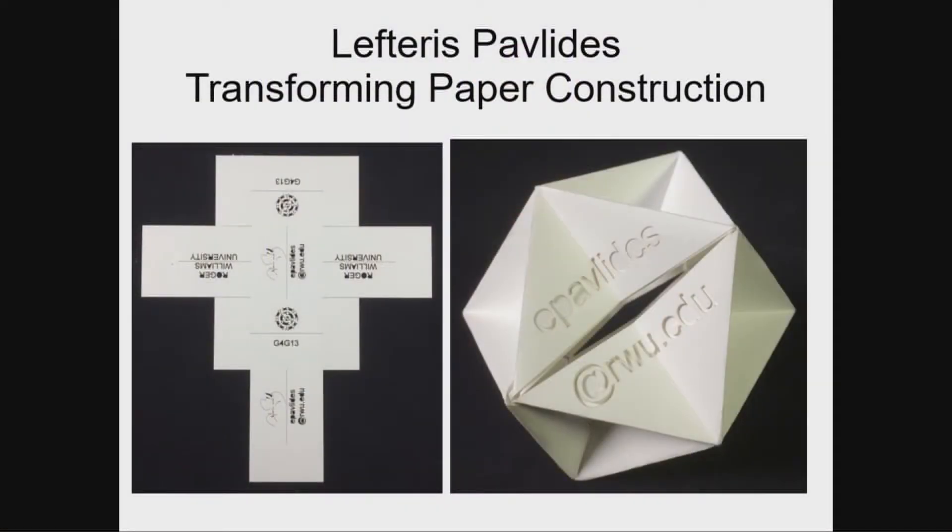Lefterif Palpades has a structure he calls an elastegrity. Descriptively, it's a transforming paper construction — a polyhedron construction that you can fold. He has laser-cut pieces. It folds up, goes together, and then transforms — it folds in wonderful ways. Play with that; you'll enjoy making one and taking it home.